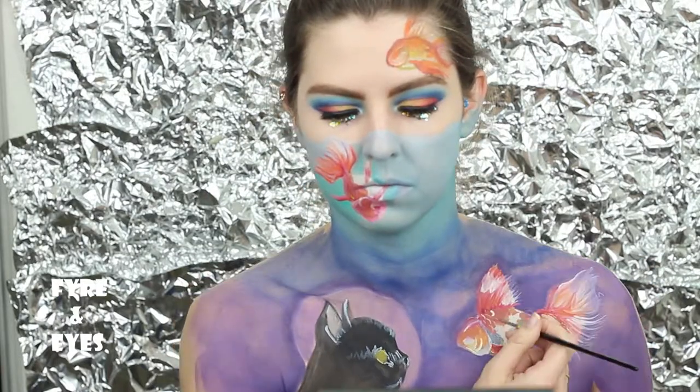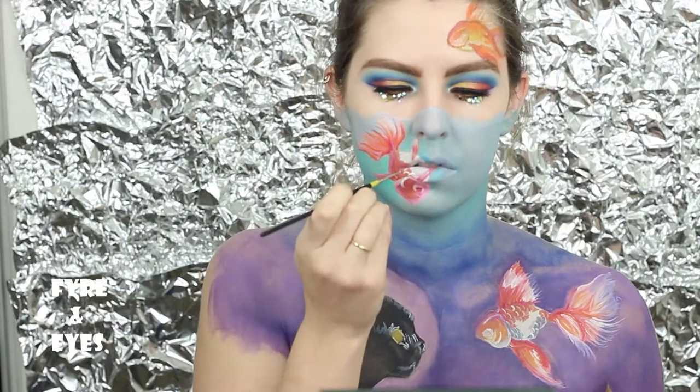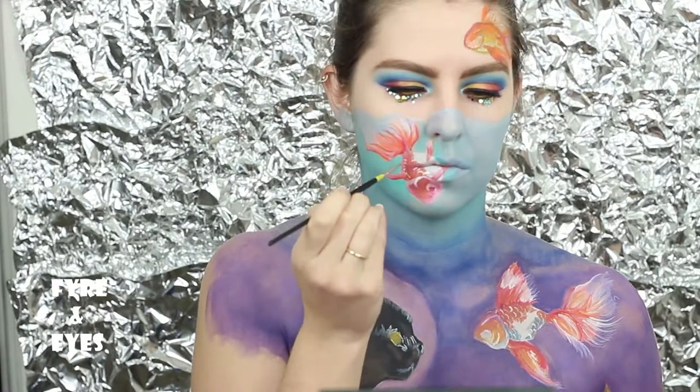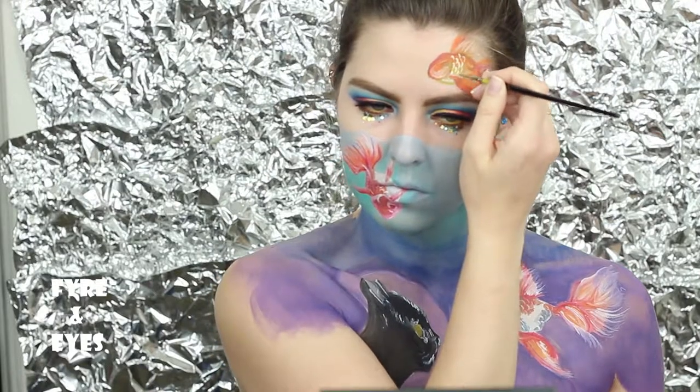I want to put those final details over so they mix into the backgrounds and don't just sit like you chopped it out with a cookie cutter. I kept forgetting forehead fish, so he gets all his details and scales and colors now.